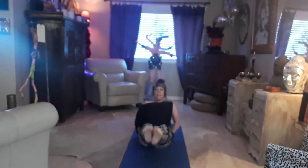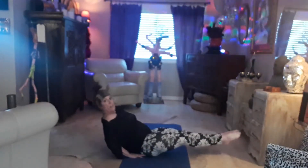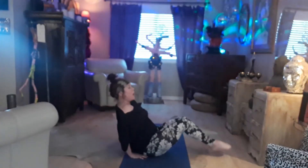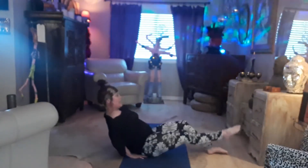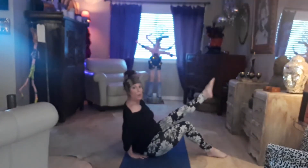The fourth exercise is a V-sit. You're in this kind of boat pose — legs are up, hands are behind you, and you're just going to lean out and in. 20 reps. Level 1, you could do just one leg — do 10 reps and then switch, to make it a little bit easier with less stress on the back, if you've got any issues with your lower back.